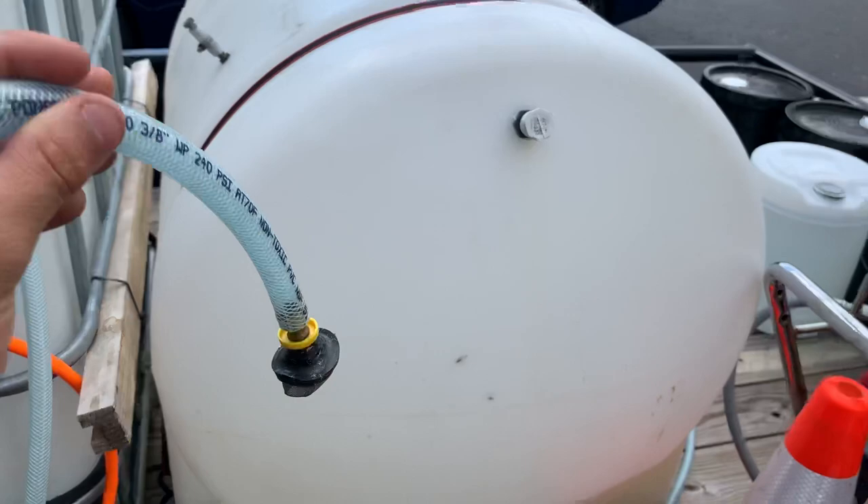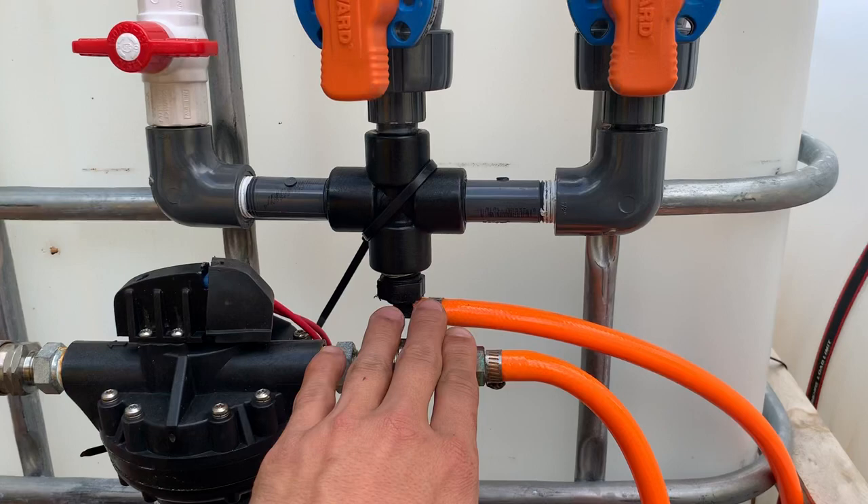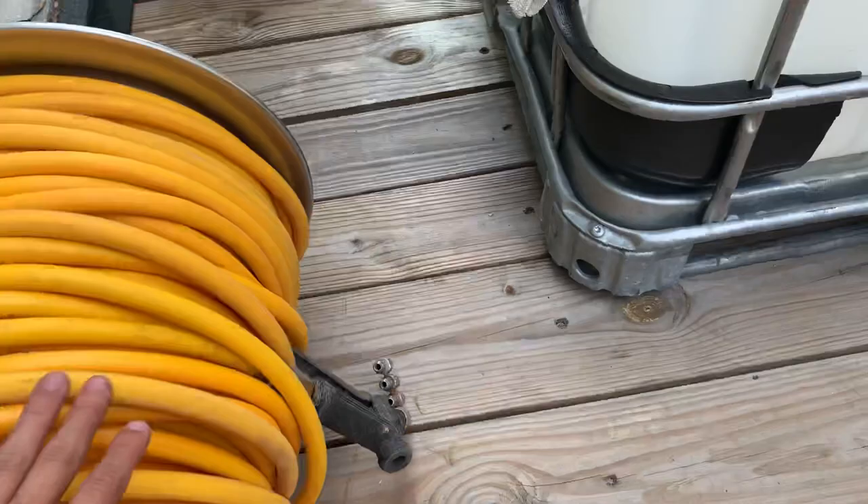That's my 12-volt pump, 3-gallon-a-minute. I have it with quick connects just to make everything kind of easier. It draws from the proportioner and goes straight to the soft washing line.